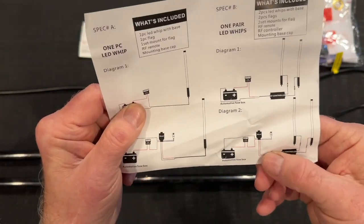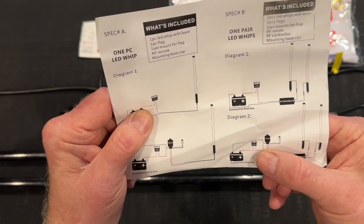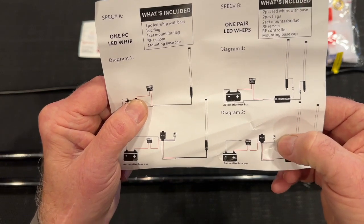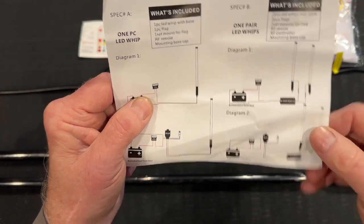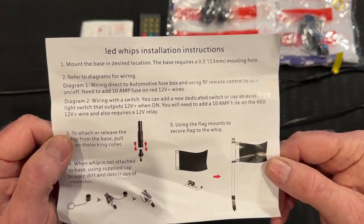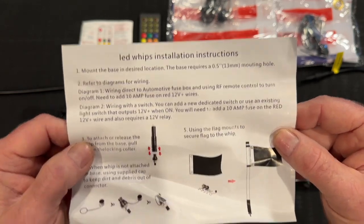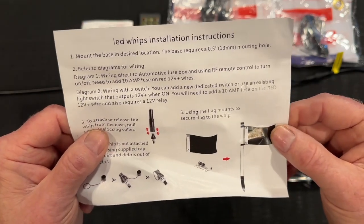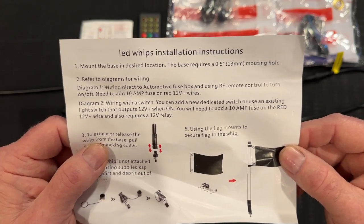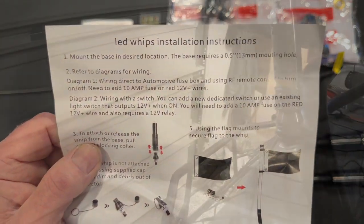In this installation option, they also suggest using a relay and a 10-amp fuse, and offer that it can be operated by a switch. They give you complete instructions for doing both of those things. I always recommend using a relay connected to the ignition system so there's no chance of accidentally leaving the lights on and stranding yourself. So let's get to installing.